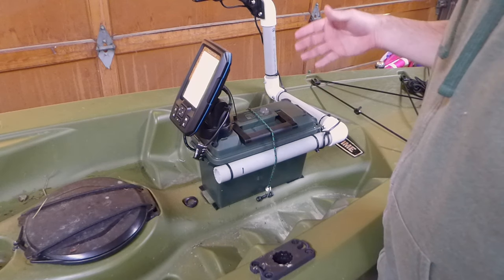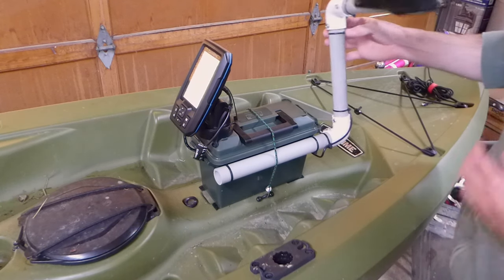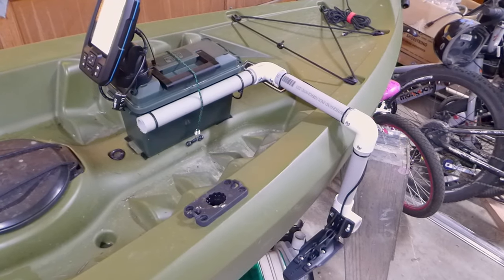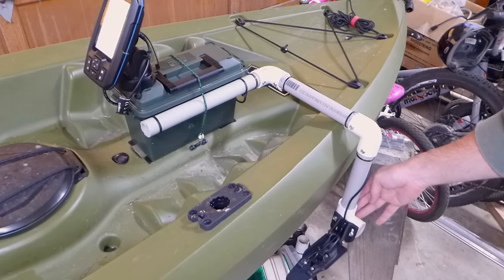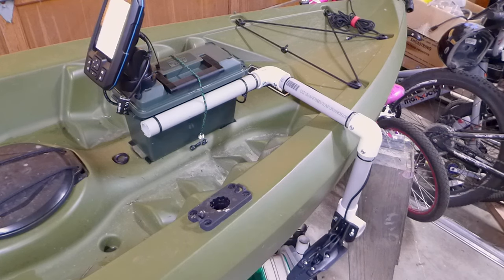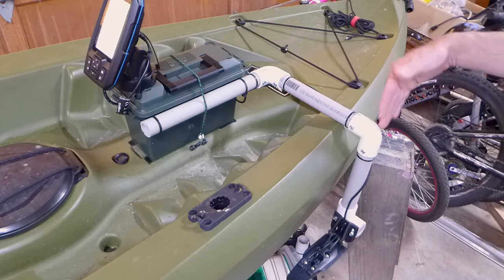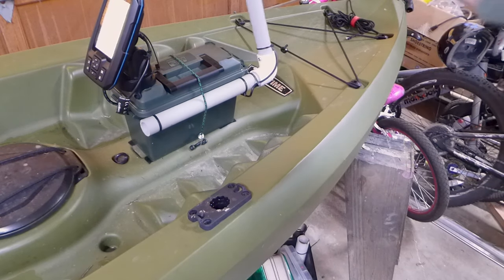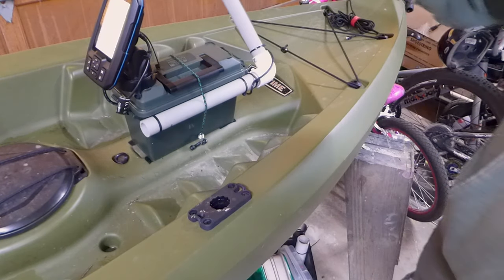Once I've left the launch and I'm in deep enough water, I can use my paddle or my foot and just tip this over, and it sits right down in the water at the perfect height and angle. I was able to adjust all those angles with the PVC pipe and screw them in place with some self-tapping screws. There's pressure when you're moving, but this isn't going to tip out of the way. If you do get into some weeds or shallows, you just use your foot or your paddle and lift it up, set it back over on the other side. It's really easy to slide in and out.